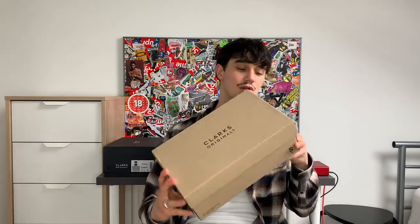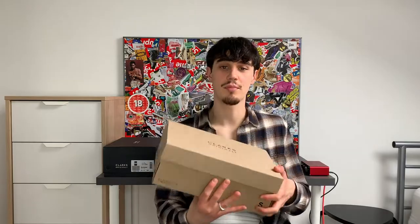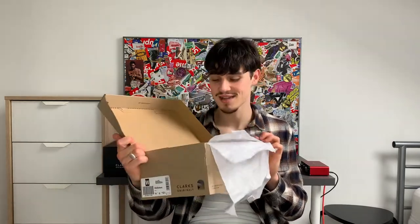So we have the original Clarks Wallabies — same with these as well, these are both in a low-top style, two separate boxes, both the same shoe. We have this kind of recyclable-looking slide-up box, which is kind of what you'd expect on a Clarks Wallaby. I've never owned Wallabies before, so when you flip open the box we have three layers of paper, which personally I'm into — keeps your shoes nice, calm and secure.